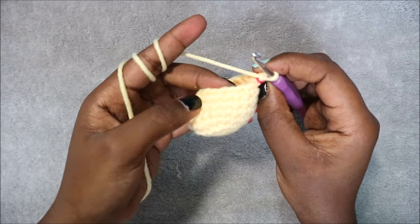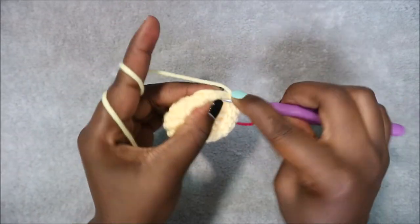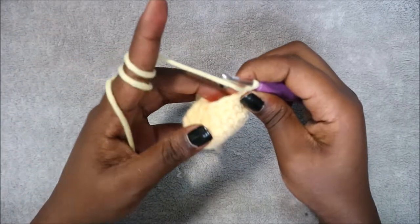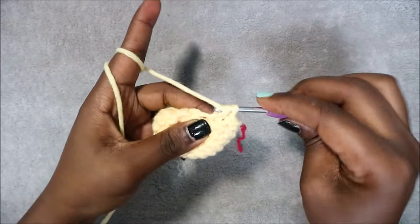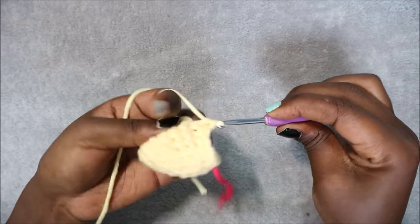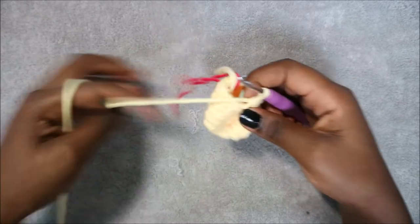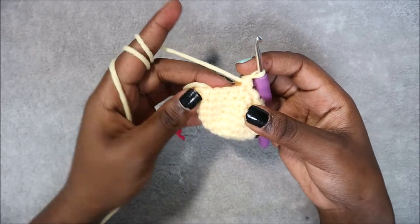In row 9 we're going to start with four single crochets — 1, 2, 3, 4 — then decrease three times, and then single crochet in the remaining five stitches.